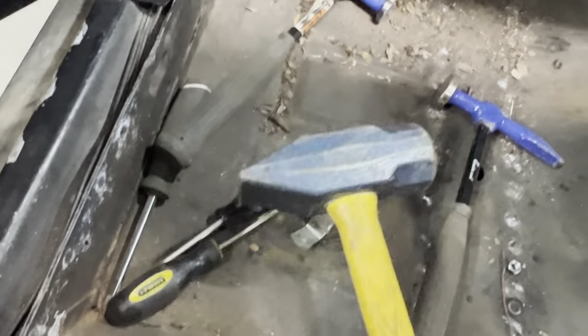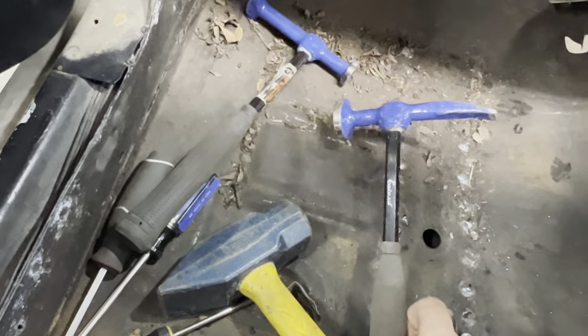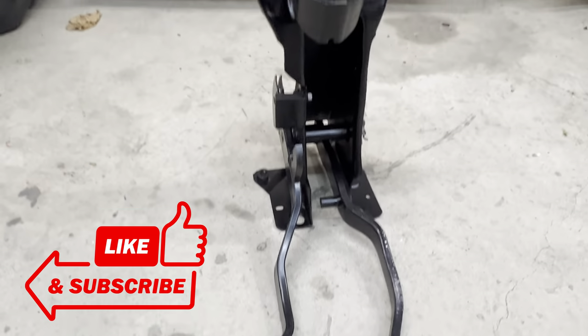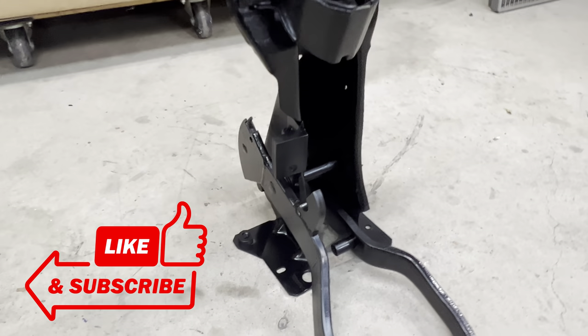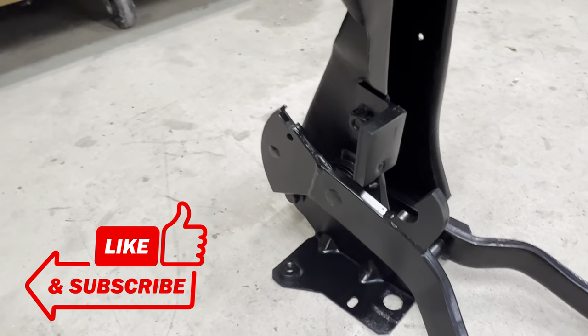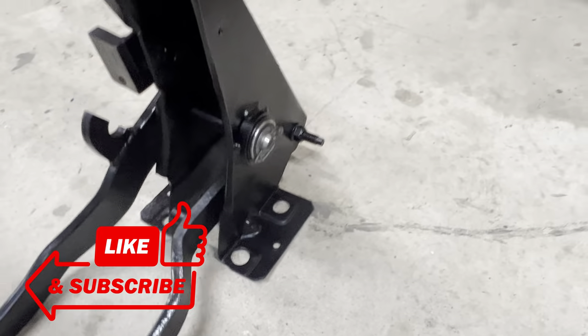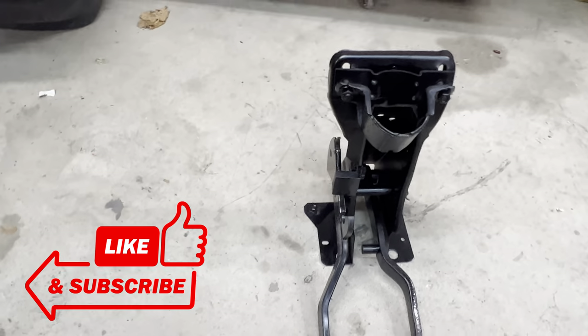All right my friends, that puts a wrap on this video. I really think this pedal assembly is going to drastically change the driving experience of this '67 Mustang. Please stay tuned, and like and subscribe as we get this '67 on the road.